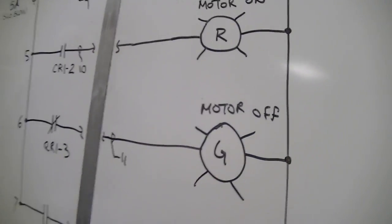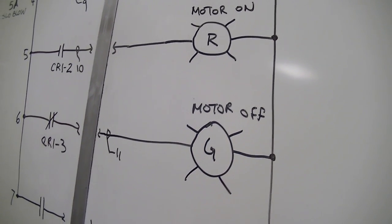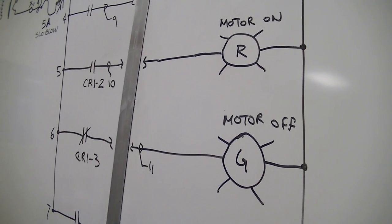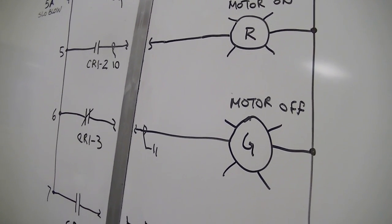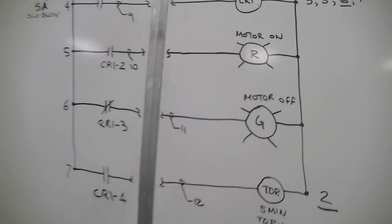I was asking about the lights — why he had green for off and red for on. In my mind green means go, but in this case red means use caution because the motor is on, whereas green means the motor is safely off. I thought that was interesting to note as far as the colors go.